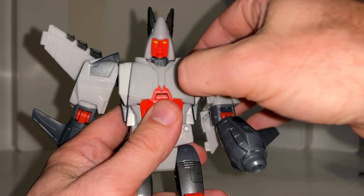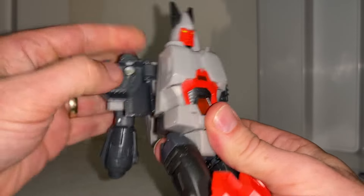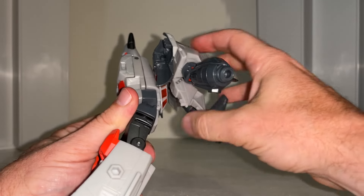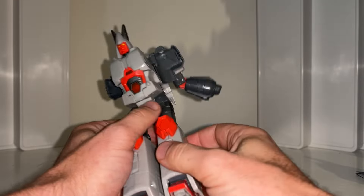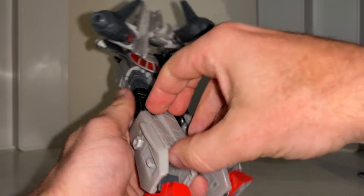Next, I'll show you this closer — the chest here. These attach onto the side; pull these out, they're just tabbed in by those giant tabs. Keep this back there for now. Then turn your attention to the legs and fold the feet down.